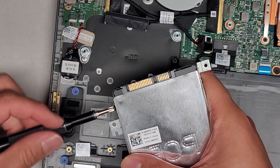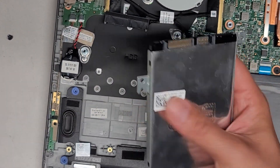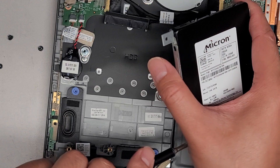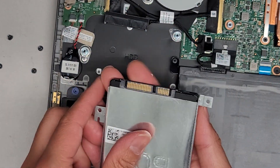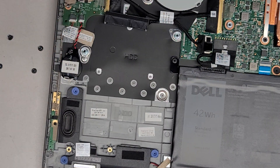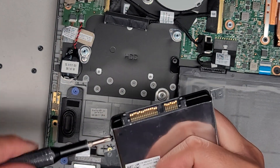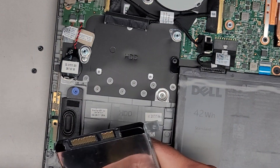They said it was giving a hard drive or SSD error. We're going to remove these four screws, put the new SSD in, and then install Windows. For Dell, to boot from the USB and start the Windows install, you press F12 while it's starting up. There's the old broken SSD — put the new one in. Not really anything tricky to this.